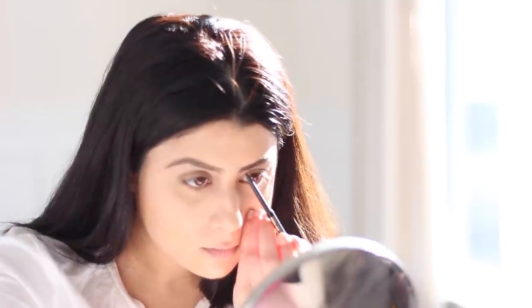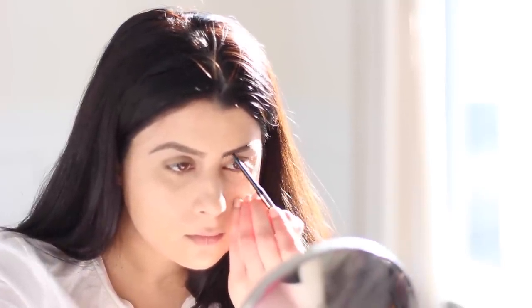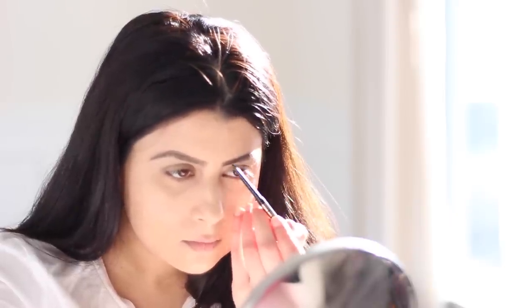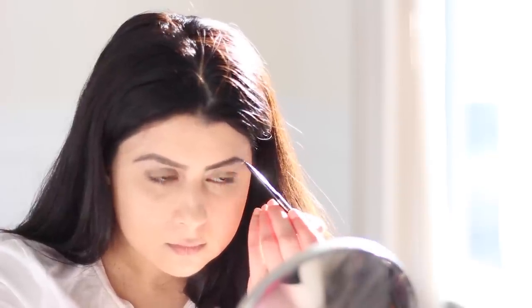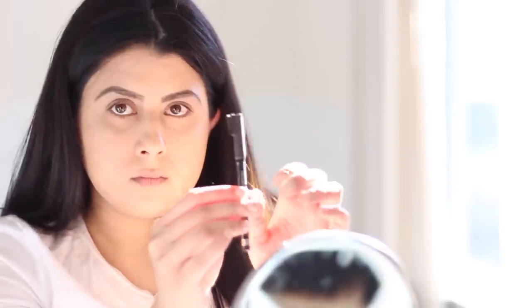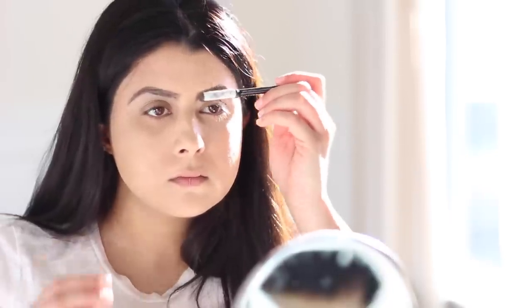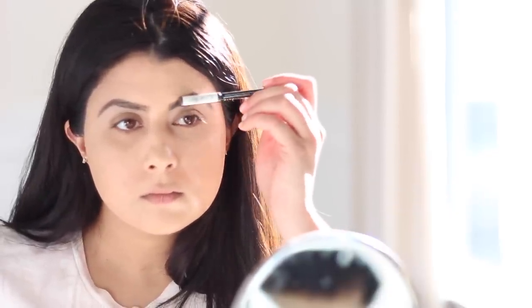I'm going to move over to the other eyebrow to fill it in as well. Of course, we want to make sure that our eyebrows match in shape. Now using an eyebrow brush, blend it out. I used the back of Rimmel's eye pencil, which has a brush included, and I just blended it out.